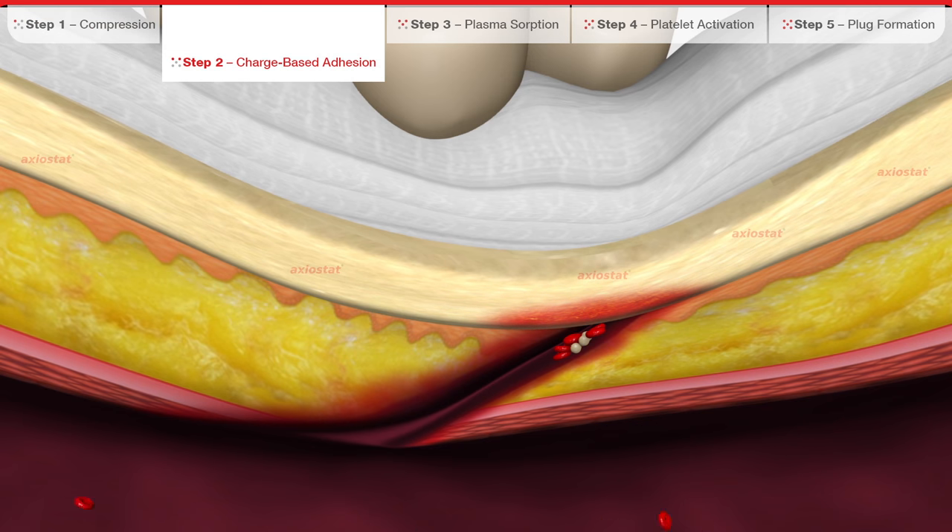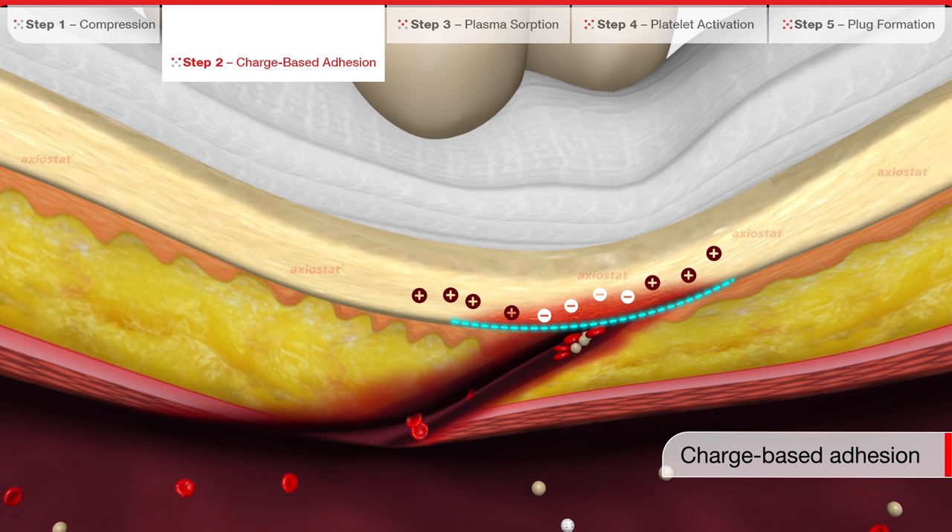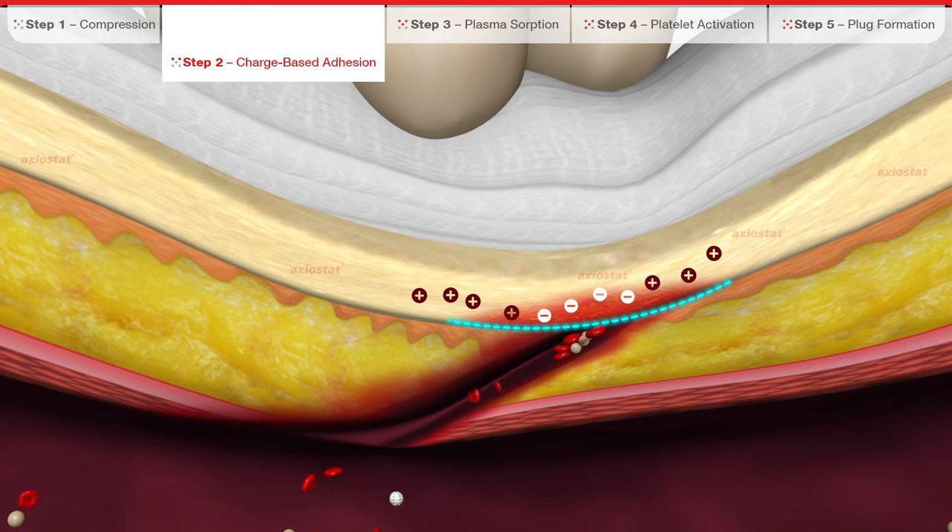The chitosan in Exeostat is positively charged and the components in the blood are negatively charged. When blood comes in contact with Exeostat, a charged base adhesion takes place and results in a very strong mechanical seal, preventing the blood from leaking out.